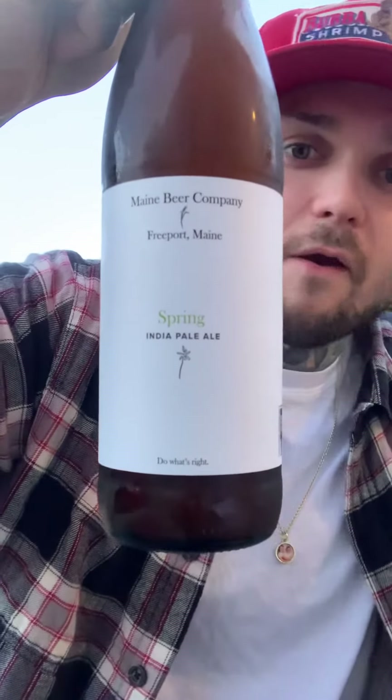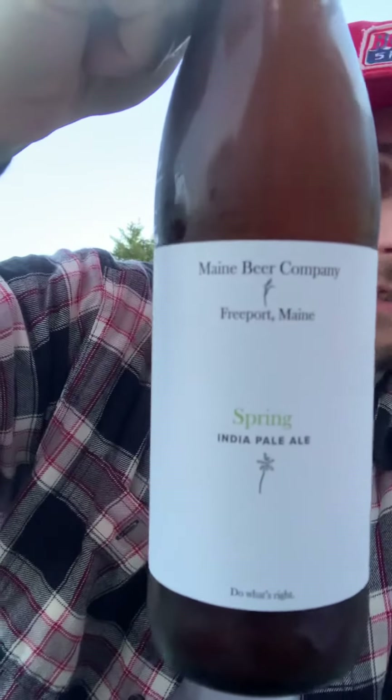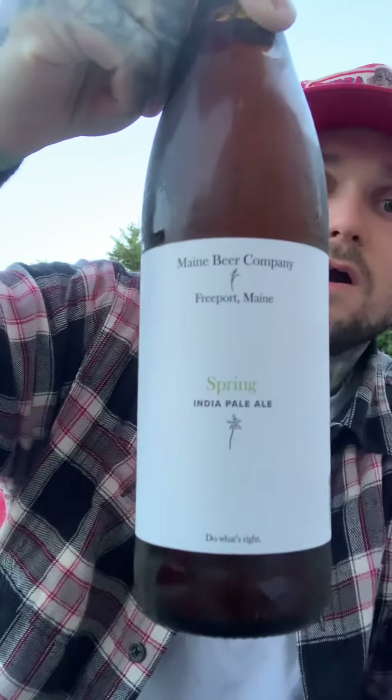What's going on guys, we're doing a review today on a beer I've actually never had before from Maine Brewing Company. It's called Spring. Super excited — today is National Beer Day as well, so figured might as well do a little beer review, and that's kind of what I'm known for.